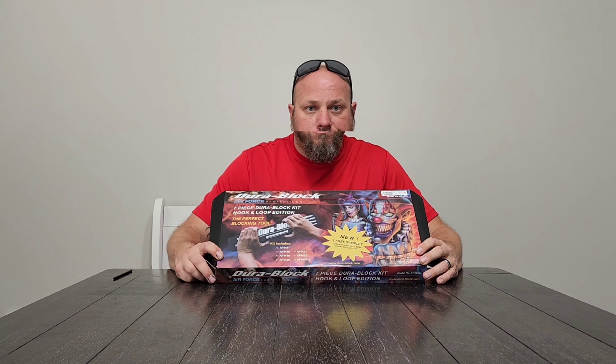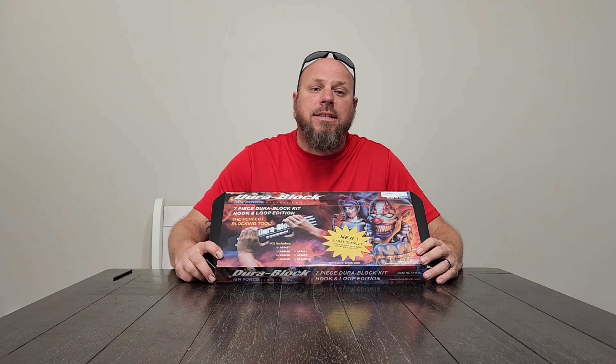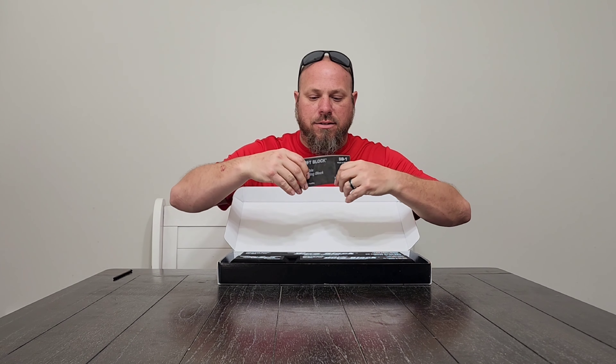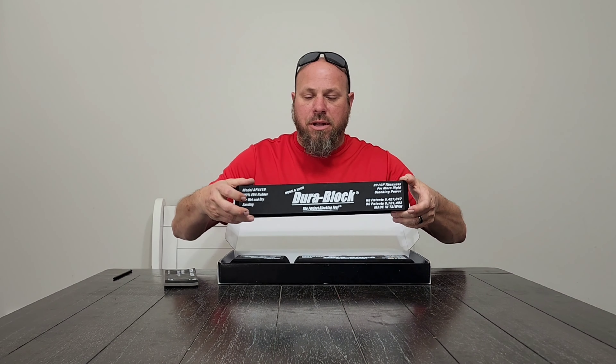The next tool specific to auto body work is this 27-piece Mac tool set, used for popping rivets off panels — specifically inside the door to remove the inner door skin so you can access the back side. We use it a lot basically for popping little rivets out.